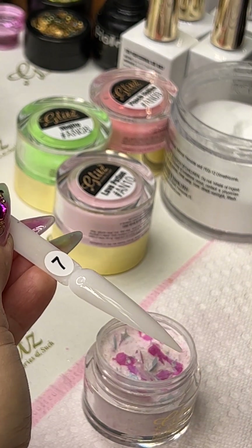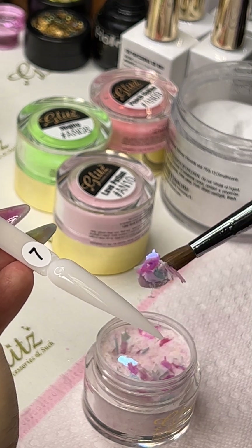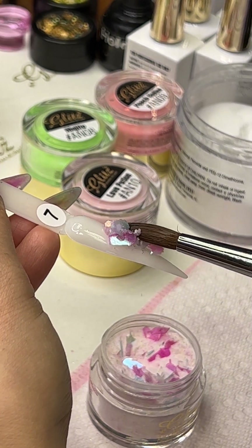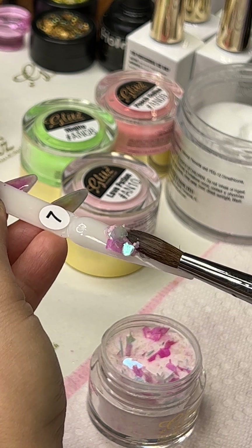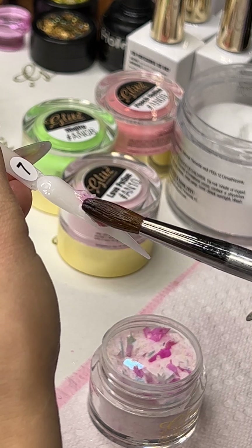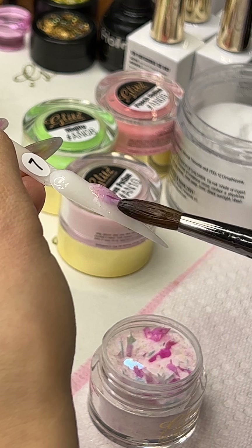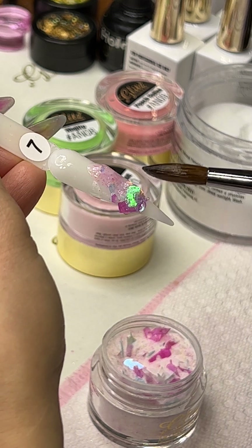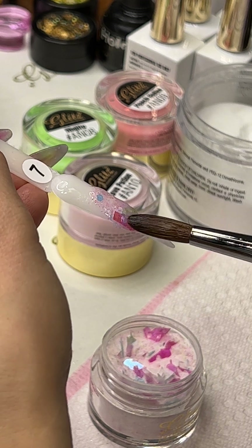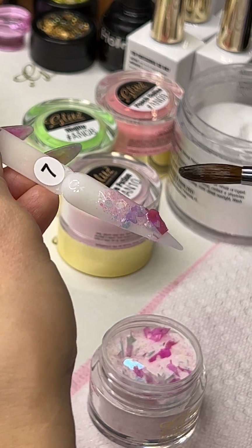I'm gonna submerge my brush again — a lot of glitter in here. I can see the unicorn holding on the brush. Oh nice, oh cappuccino upside down! Unicorn drinking coffee — I said it's funny, are you thinking it like that?